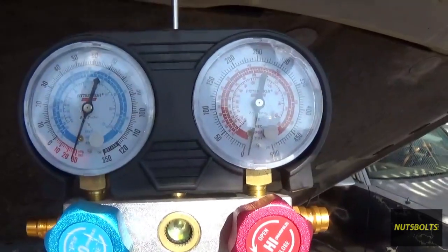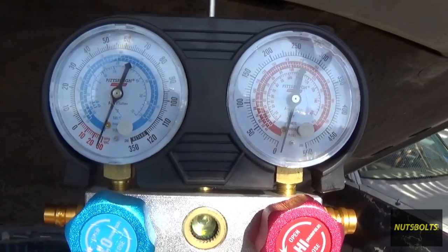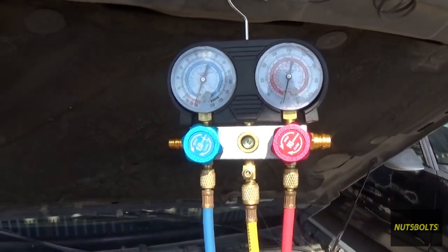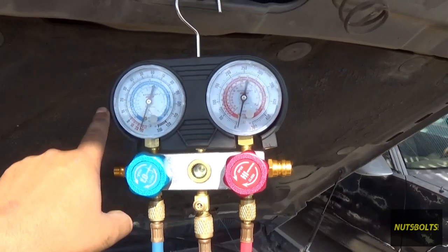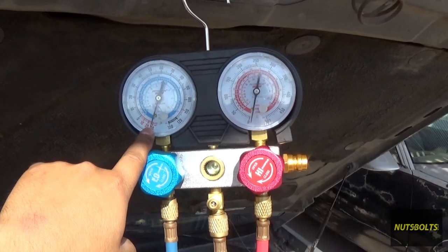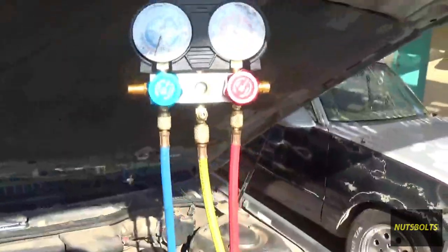Right here we're checking for any really big leaks. If there were any, it would immediately start dropping back to zero, but in this case there isn't any, so we're going to continue vacuuming for about an hour. The reason you want to check as soon as it goes down to 30 is because you don't want to spend an hour vacuuming and then stop it and immediately see that you have a leak. We just hit about 28, turned it off, checked it — no immediate leaks — and now we can continue.